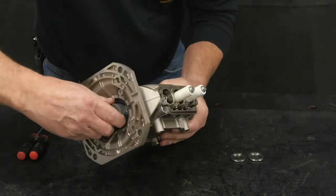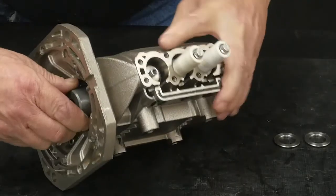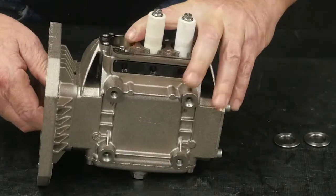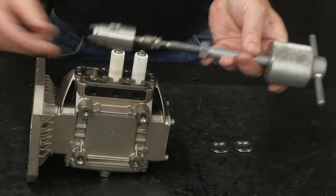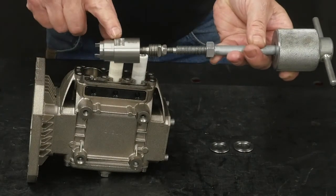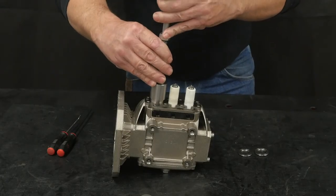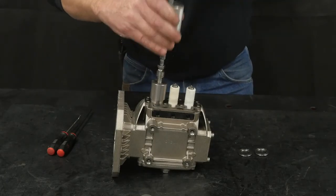Rotate the crankshaft until the piston guide is at its innermost position in the crankcase. Use a slide hammer with the oil seal removal tool with the tool facing towards the top of the crankcase, and insert it into the crankcase to remove the oil seal.